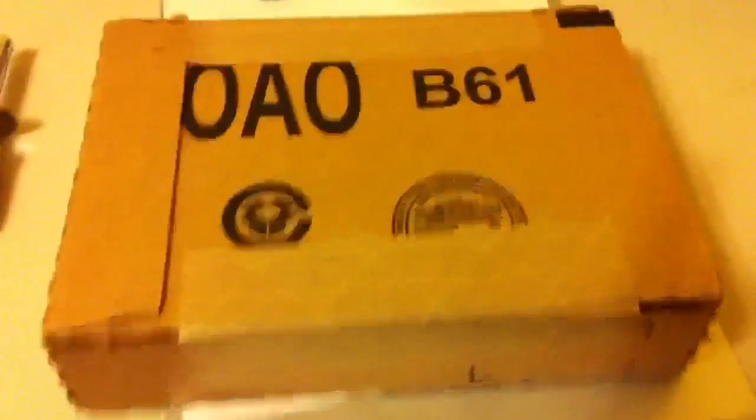Hey guys, Brandon here and today we're going to be unboxing the iPod Classic. This is the only one left with the click wheel unfortunately, hopefully Apple brings that back for the Nano.